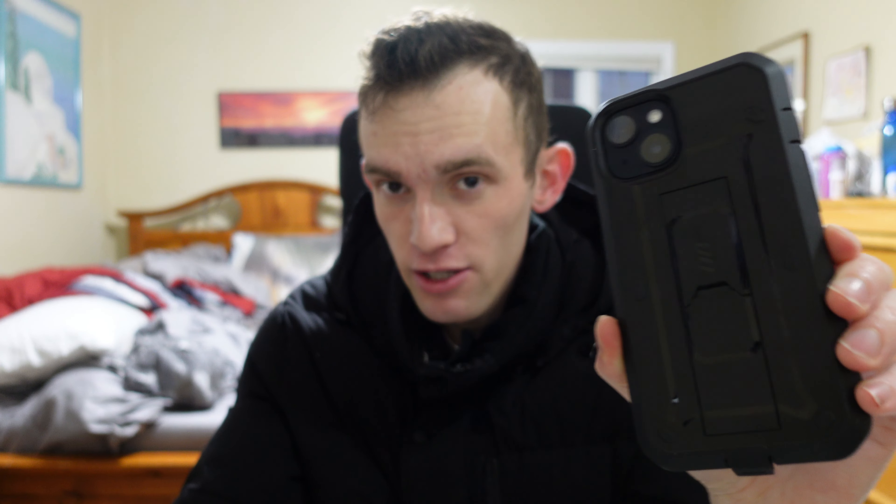It only costs about $20 or $25 on Amazon, and what you're getting here is basically OtterBox, but cheaper and better. I'm not joking — it truly is everything OtterBox is, but better and cheaper. Let's get right into the video here.